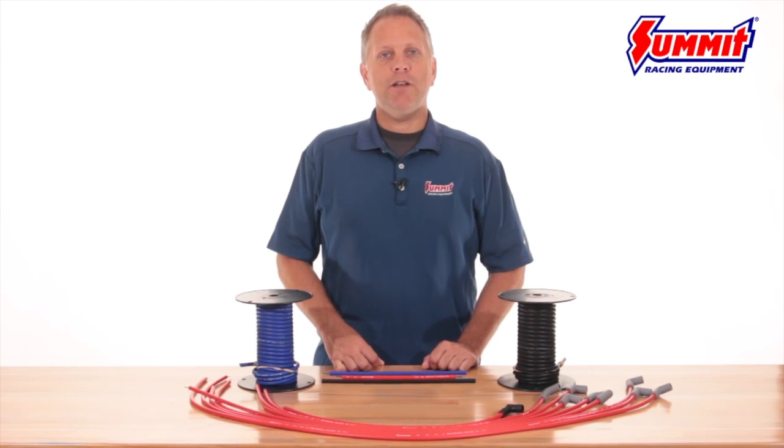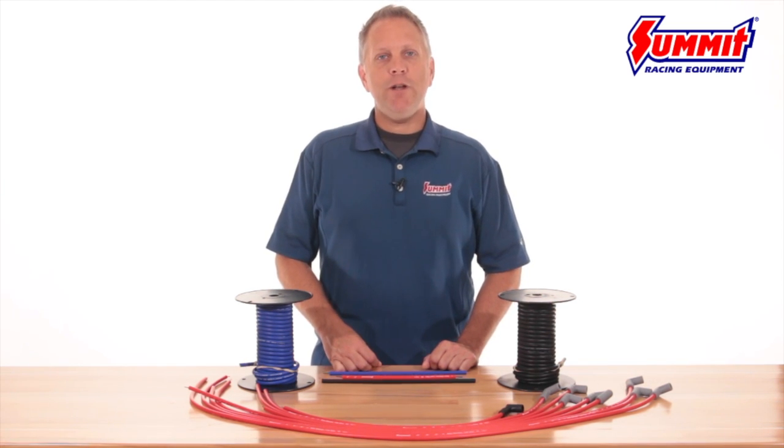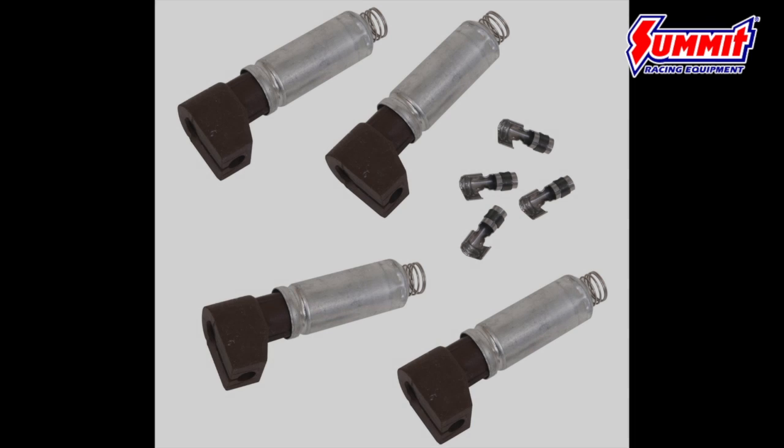The terminals on Summit Racing Ignition Wire are made from either stainless steel or solid brass depending on the application. These materials are not susceptible to corrosion buildup like inferior zinc coated steel terminals, and that means you won't have to worry about corrosion blocking voltage from reaching the plugs.